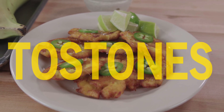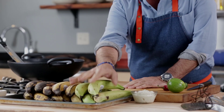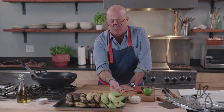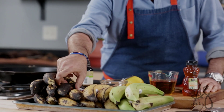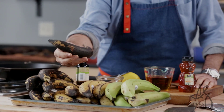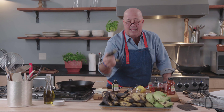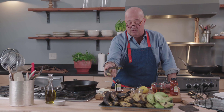Hey everybody, welcome to my kitchen. Today we're going to talk about plantains. With the turning plantains, I find them ideal for tostones. The green plantains I find ideal for boiling, mashing, using them for mofongos and things like that. And then there are the fully ripened plantains — these are the ideal plantains to use to make that classic, sweet, sticky, almost banana-like fried plantain that everybody loves.